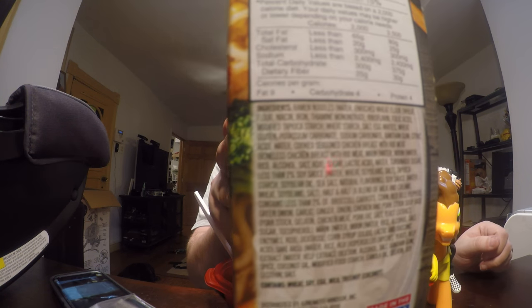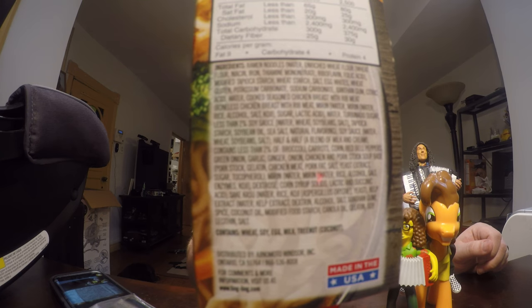Look at this list of ingredients — it's a lot of ingredients for a bowl of ramen.